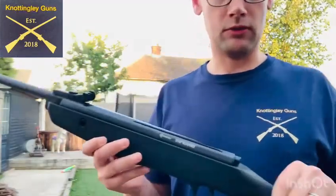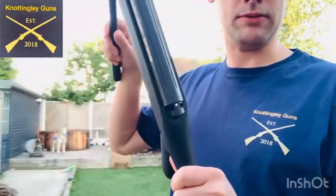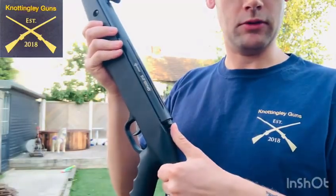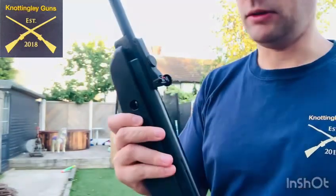Some things I do like already — it's an automatic safety, right here. So, when you crank it, that safety pops out. Push it forward and it's ready to fire. Pull it back out, nice and easy. It's also got fully adjustable iron sights.